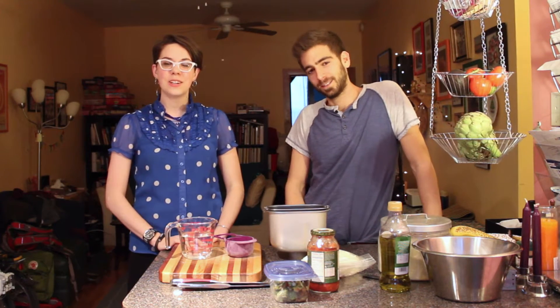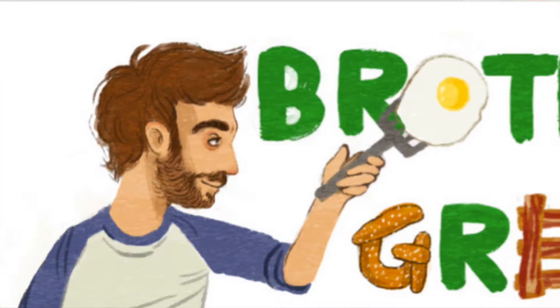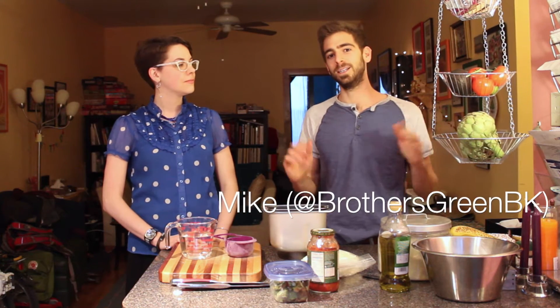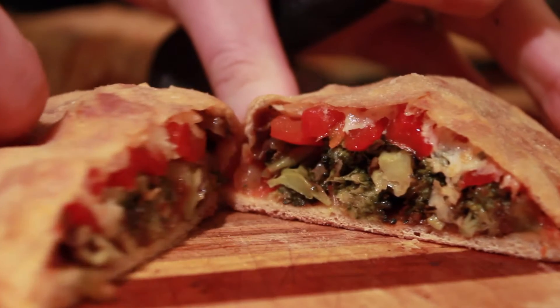Hello, I'm Adrienne and this is XOXO Cooks, the show where every week we make a recipe that fits into your busy life. Today I have a very special guest from the cooking show Brothers Green Eats. That's me — just one brother though. Josh is gone. I'm Mike. We are from the Brothers Green. I represent the Brothers Green right now at least. We are cooking delicious pizza pockets.